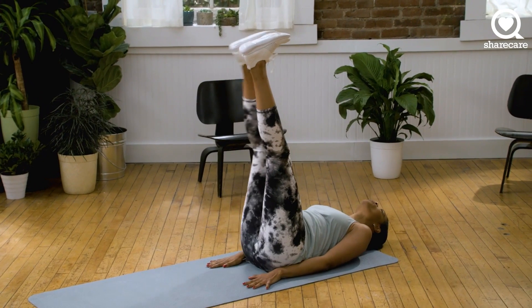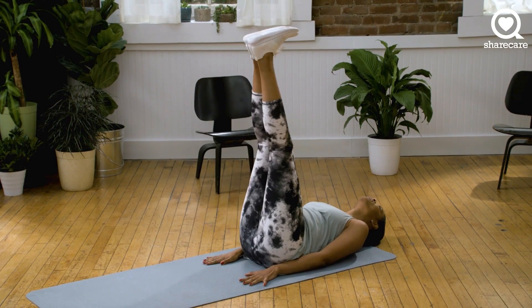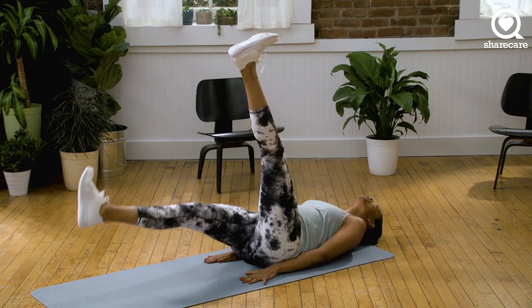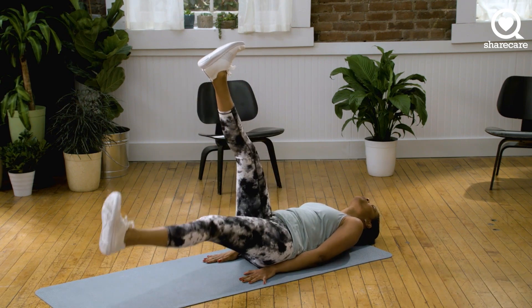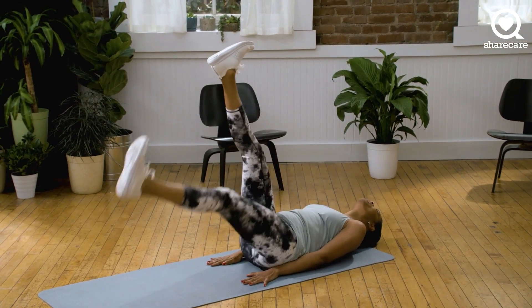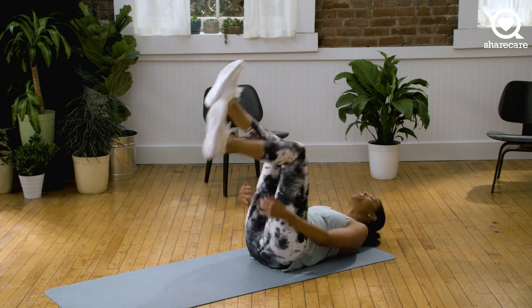Remember, make sure to keep those legs straight. And we're going to breathe. Focus on your abdominals. We're almost there. We have 10 seconds. It's like you're kicking through the air. And five, three, two, and one.